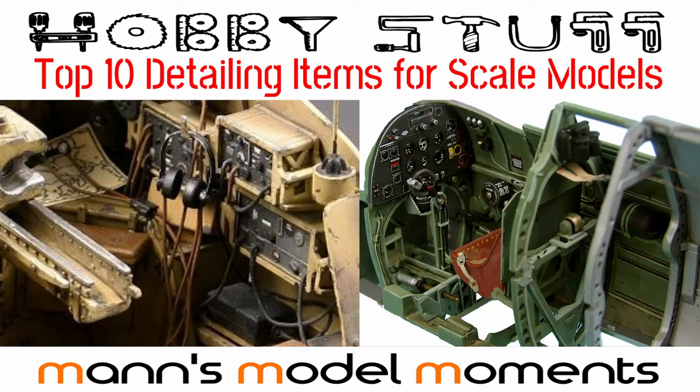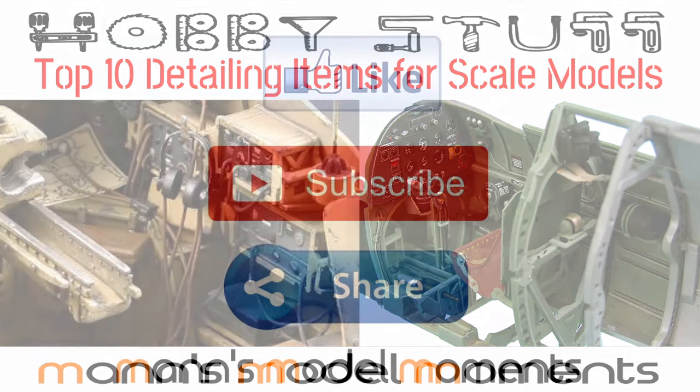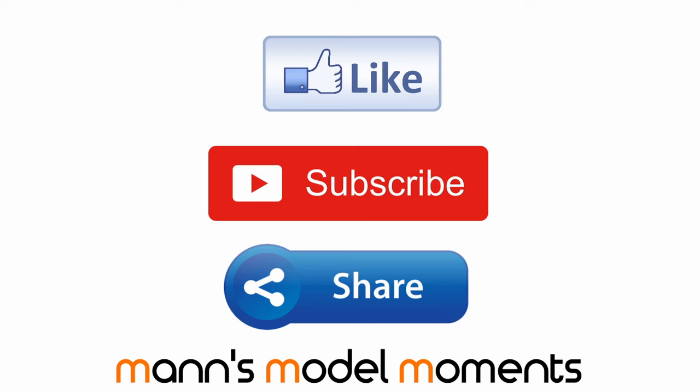I'm also going to be making videos covering the top 10 detail and weathering items too, so please be sure to subscribe and click all under the notification bell to make sure you see those. That's all for this instalment of Man's Model Moments. Please like, subscribe and share this video if you enjoyed it — it's the best way of helping me to grow the channel and produce more content like it. I hope you have plenty of modelling moments of your own and I look forward to welcoming you on the next video.